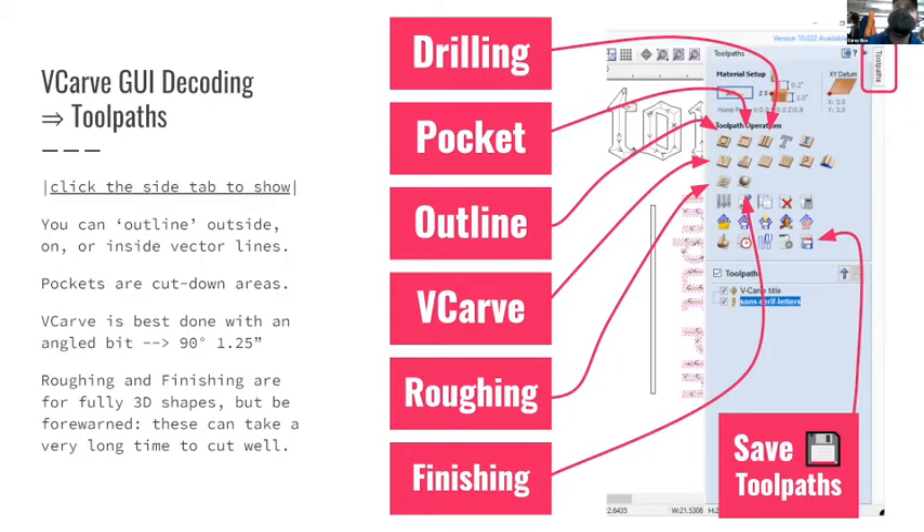For toolpaths there are several different operations: profile or outline, pocket, drilling, and V-carve - which is the namesake feature. The V-bit changes its cut width based on depth. I actually have a V-bit here - this tool cuts and changes its width as you go deeper. VCarve calculates all of that for you - they named their software after that feature, they're that proud of it. As you cut deeper, the width of the opening gets wider, giving really nice organic shapes.